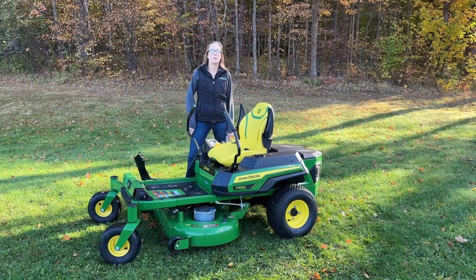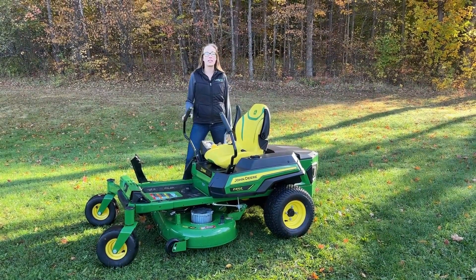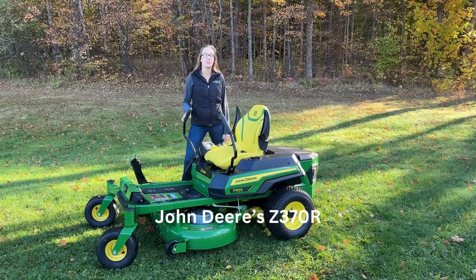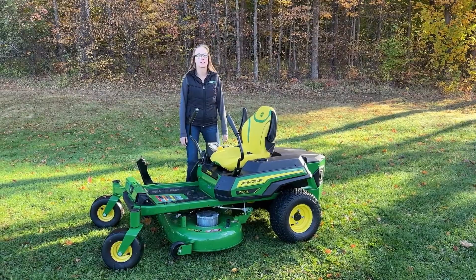Hi, my name's Carly. I'm from LandPro in Macedon, New York, and we're here today with the new Z370R. It's John Deere's electric zero turn, and we'll just be going over how everything's gonna work today.